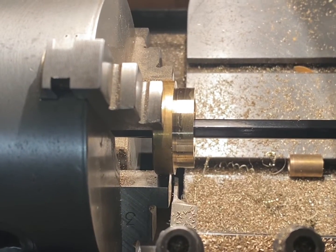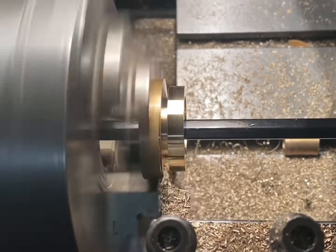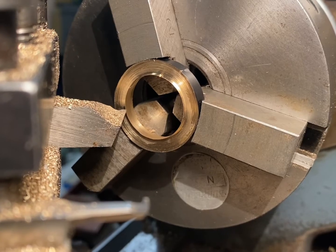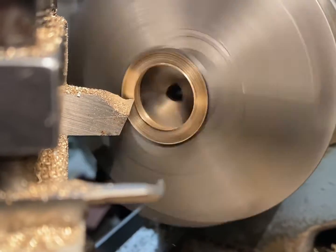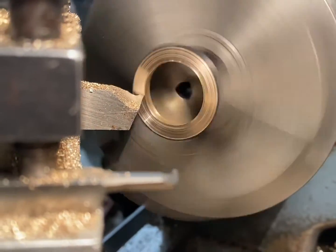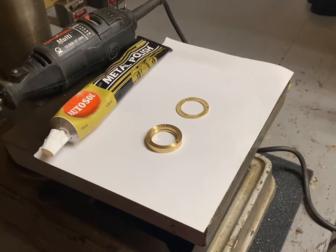Now it's time to part the mount off. With parting off finished, I've swapped the jaws over in the chuck and I'm now going to re-face the back. A final polish should bring this little piece to life.